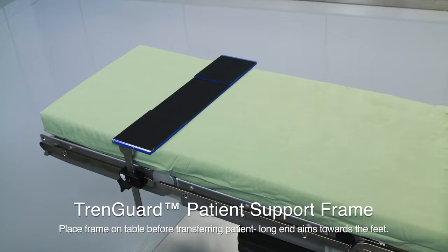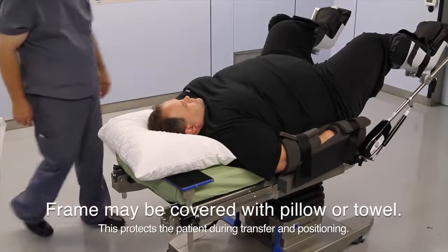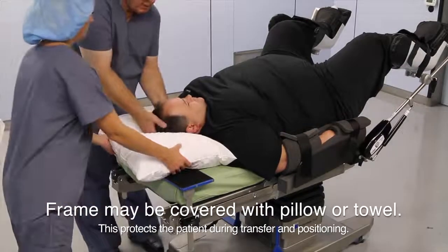When placing the frame on the table, aim the long end towards the feet. You may want to cover the frame with a towel or pillow during patient transfer and positioning.